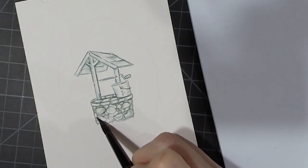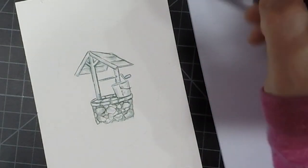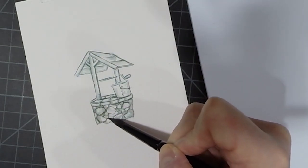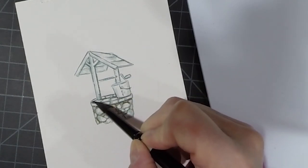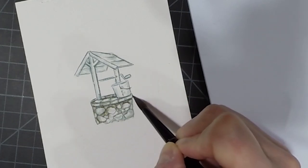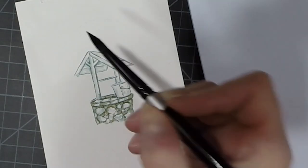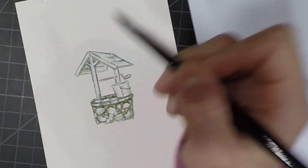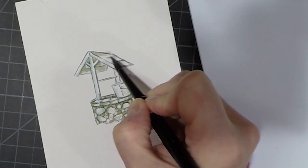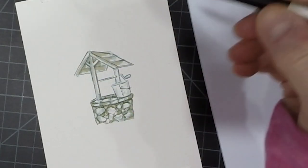Now I'm going to put some sepia on my palette and with my paintbrush I'm just going to fill in some of those cracks — the stuff in between the stones. I really want to darken the back of that as well as add a little to the stones on top. Not coloring it in completely because I really want that highlight. I'm just trying to add some color to this little wishing well and give it some dimension, continuing to add color where those dark areas would be.